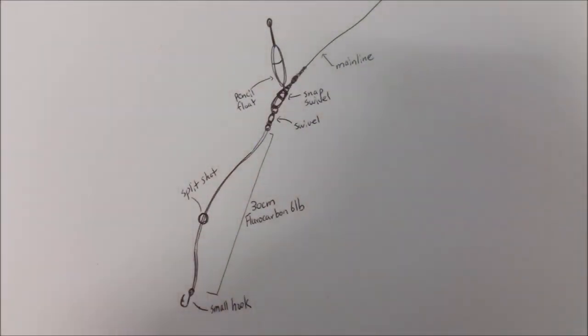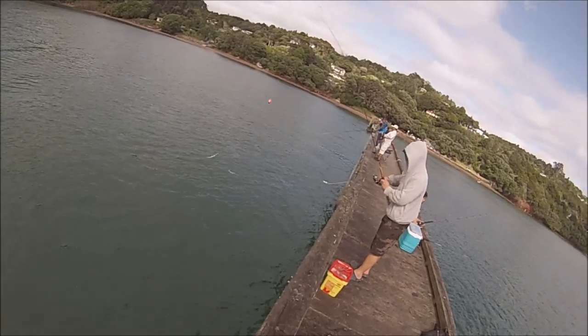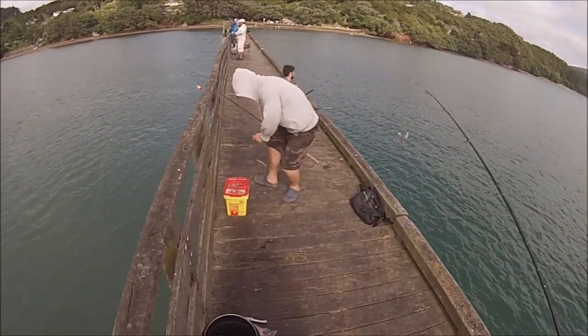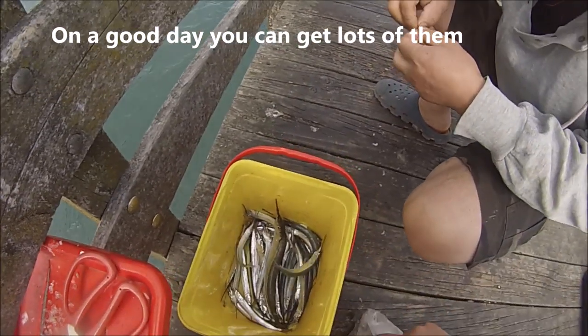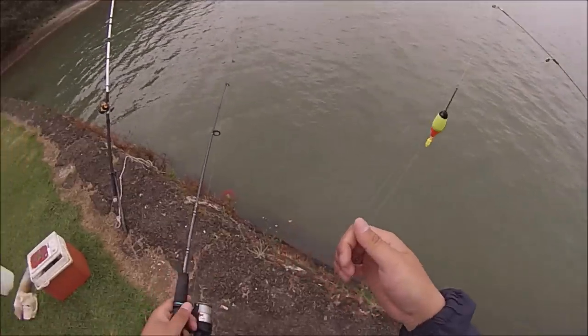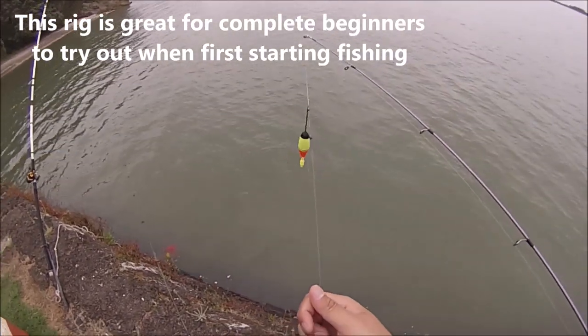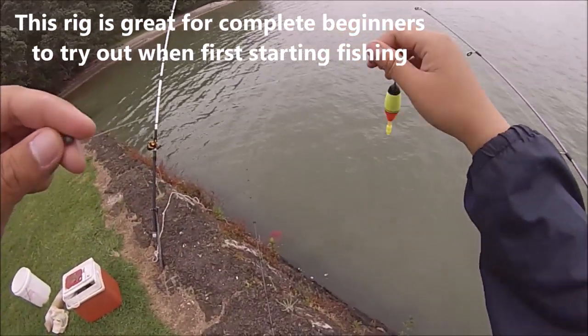Here is one way to construct this rig: 30cm of leader with one split shot and a hook at the end, and a swivel at the other. The good thing about this rig is that it allows the bait to drift into the current naturally. This way, the Piper or any other bait fish will be able to grab the bait without fear or suspecting anything. And here is what the setup should look like. Easy as that — hopefully you'll be able to catch some Piper more easily, or just have fun in general.